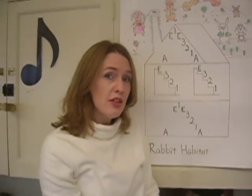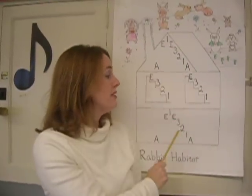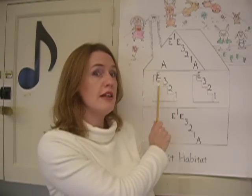And if you'll notice, there's parts of it that repeat. The top part, which is called the A section, is the same as the bottom part. And here in the B section, these two little staircases are just the same.